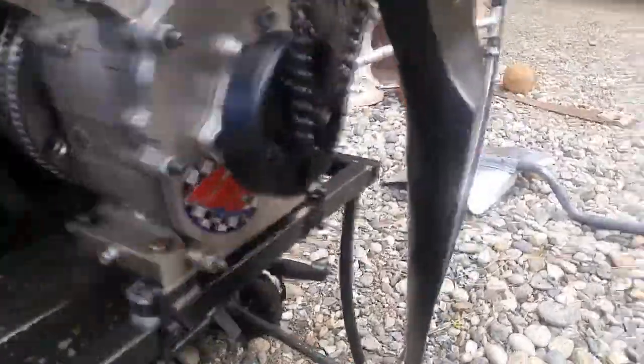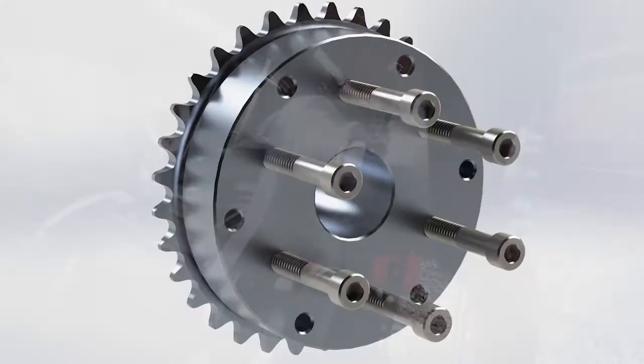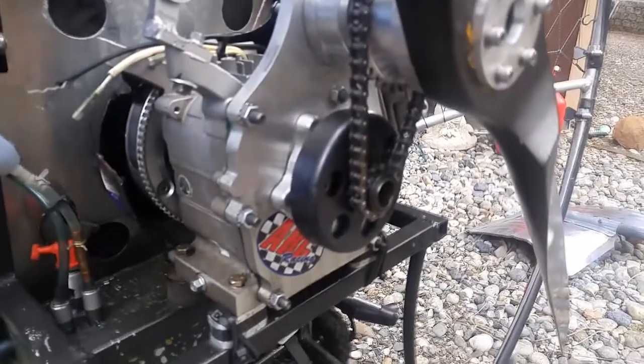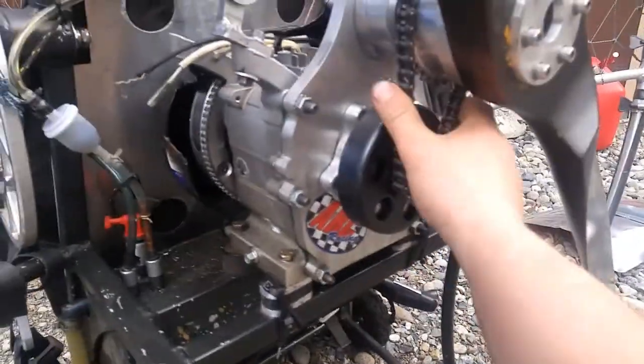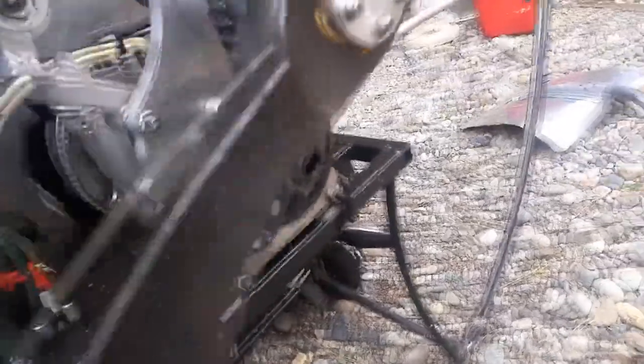Just a quick update: I have finished the chain drive reduction and it works very well in testing. The chain hasn't loosened up since it got broken in the first couple times I started it, and then I readjusted it. I'm hitting top engine RPM because I adjusted the ratio compared to my pulley reduction, so I'm utilizing even more of the engine power.